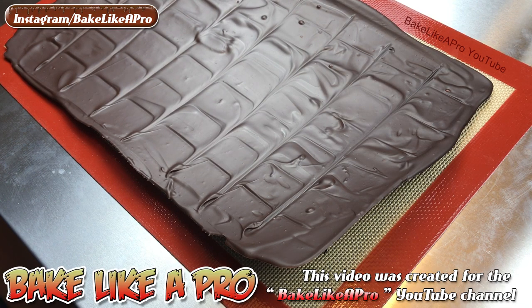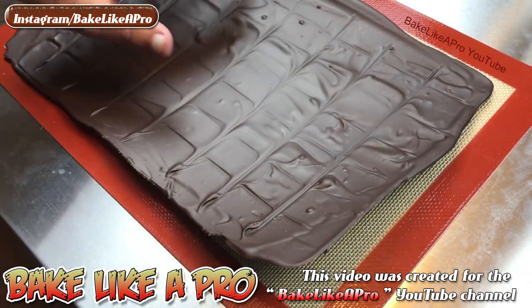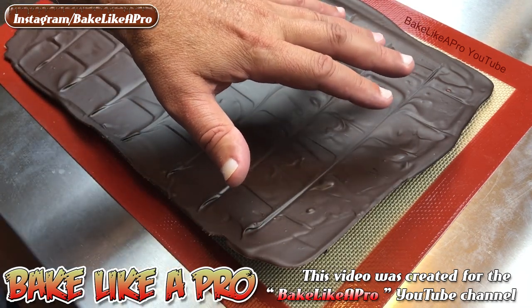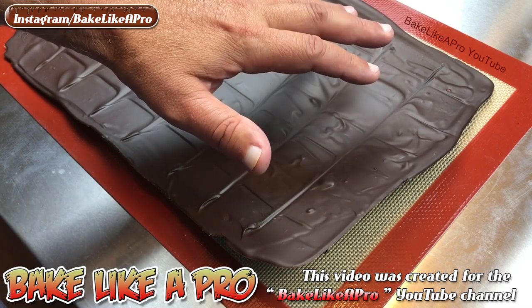Hey everybody, welcome back to my Bake Like a Pro YouTube channel. I wasn't planning on shooting this video, but I was doing a little testing here with some dark chocolate and I wanted to show you how you can tell if your dark chocolate is tempered properly.